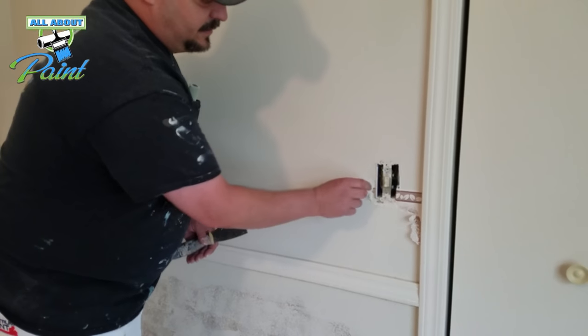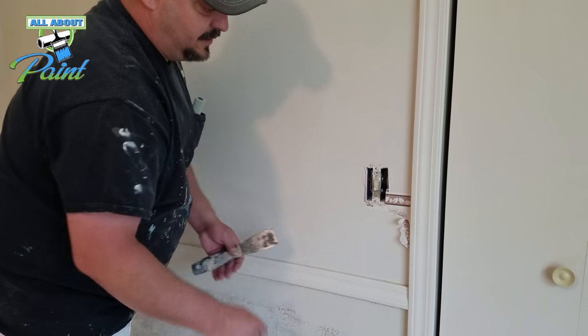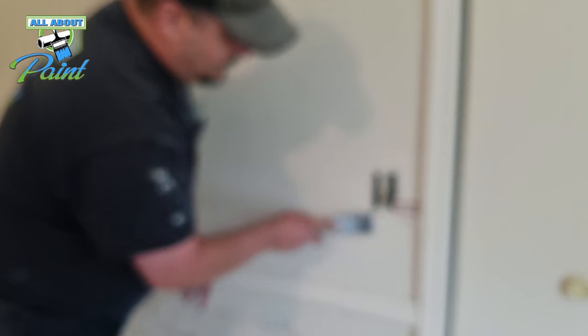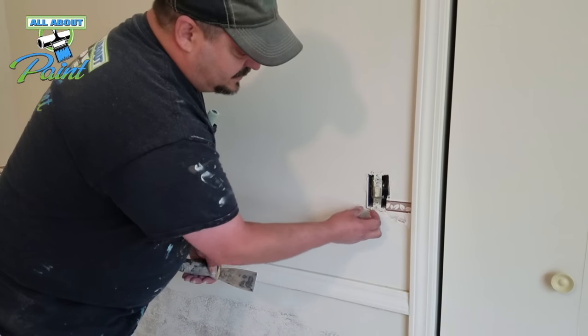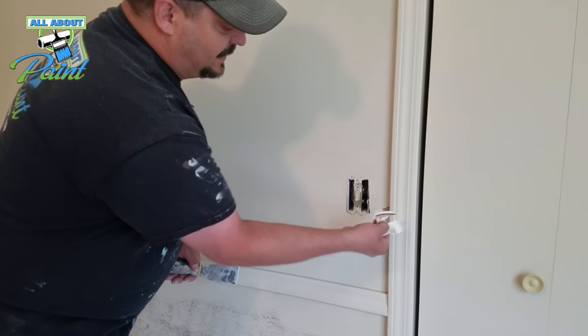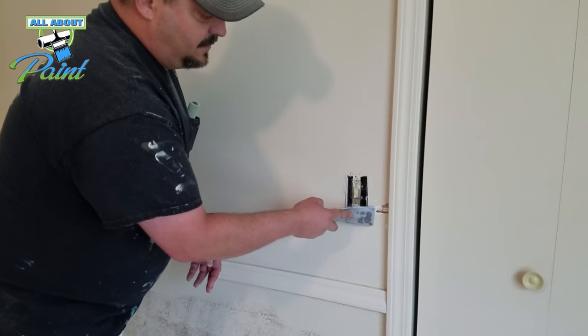Again, be careful around electrical outlets because you can get shocked — you're messing with electricity and water. Little small areas like this you may have to spend a little bit more time and chunk it out of there, but it'll be a lot better.